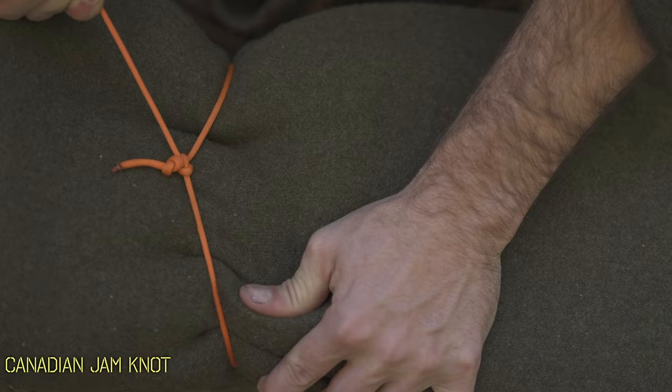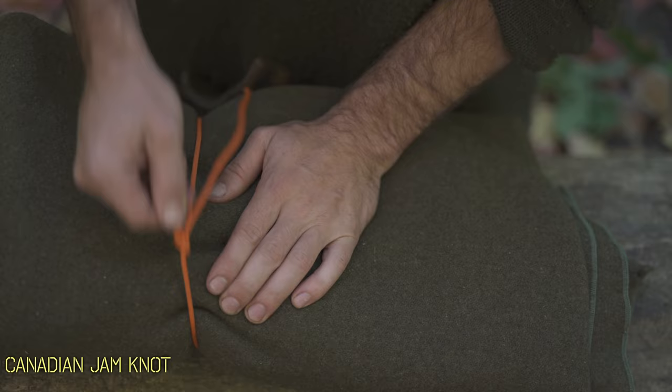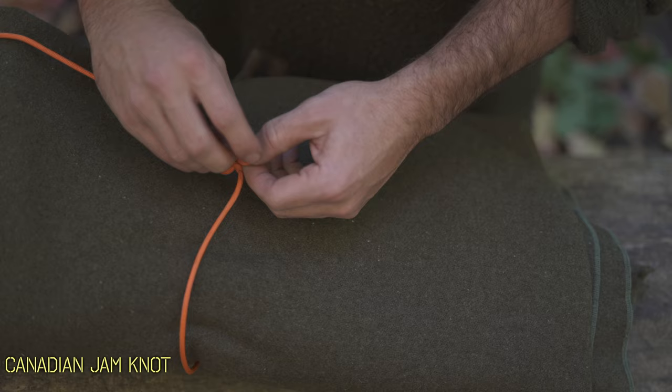While you could release tension by manually pulling it apart, the biggest downside of this knot is it's nearly impossible to actually untie once it's really been cinched on.